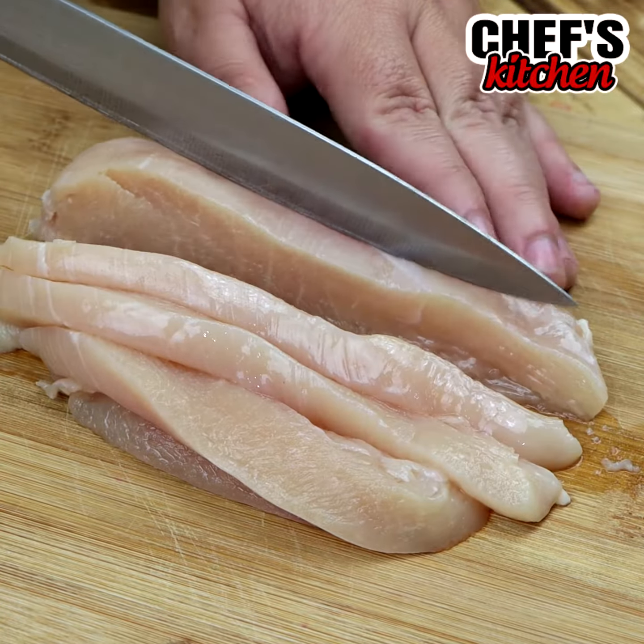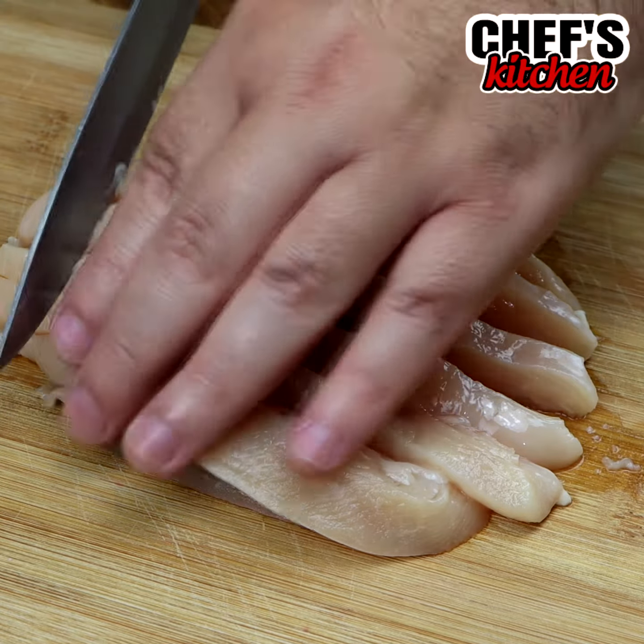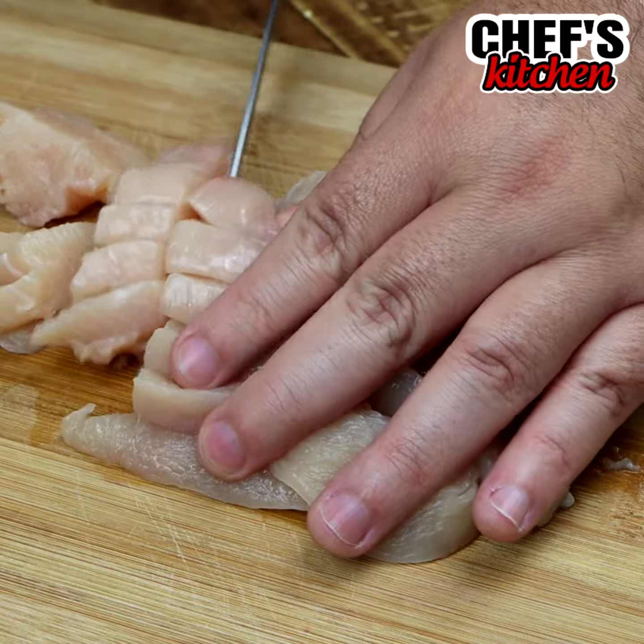If you like easy recipes, simple recipes, go ahead and click the like button and share this recipe with all your friends. That really helps my work.